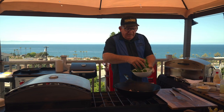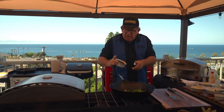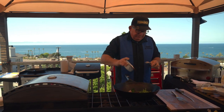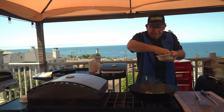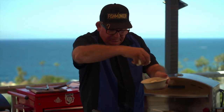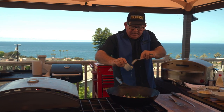Adding vegetables — whatever you have in the refrigerator. We're gonna throw in some spinach, toss in a little bit of black beans because you gotta have the protein, some sweet peppers, a little bit of red and green bell peppers, some onion, and a little bit of garlic. You gotta have garlic.